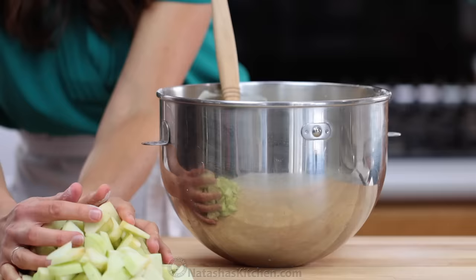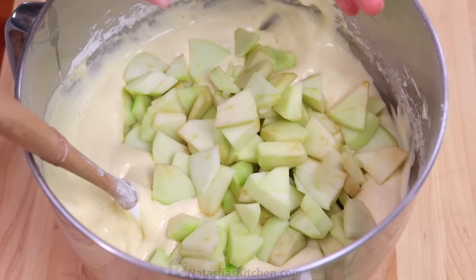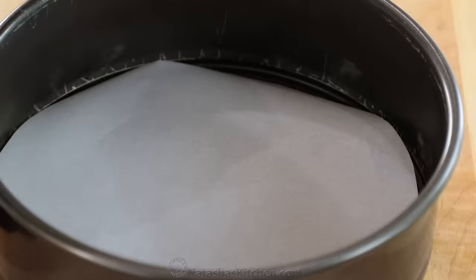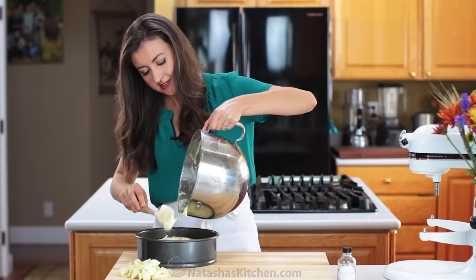Now add most of your diced apples, reserving about one cup for the top. Fold just until combined. You'll need a nine inch ungreased springform pan with the bottom lined with a ring of parchment paper. Transfer all of the batter into the pan, gently smoothing out the top.